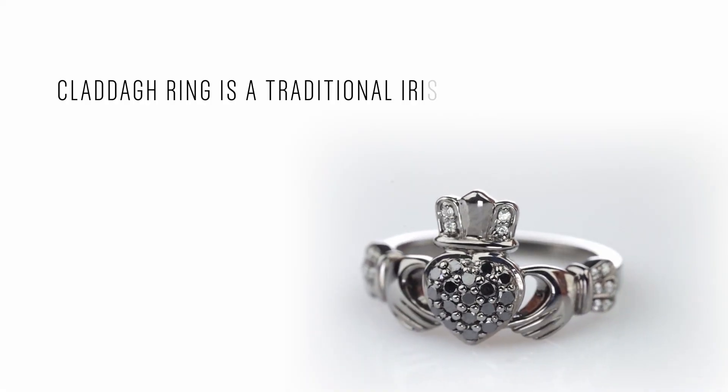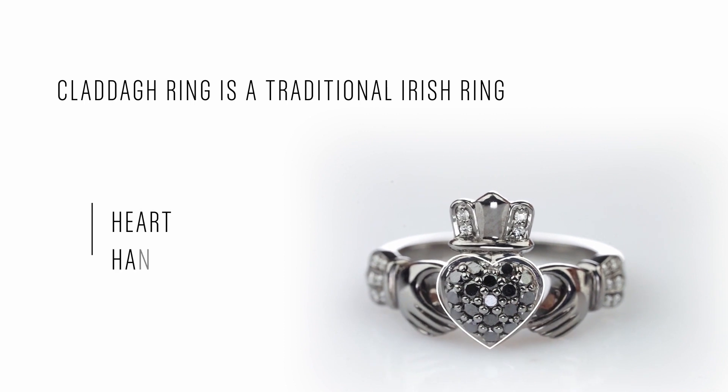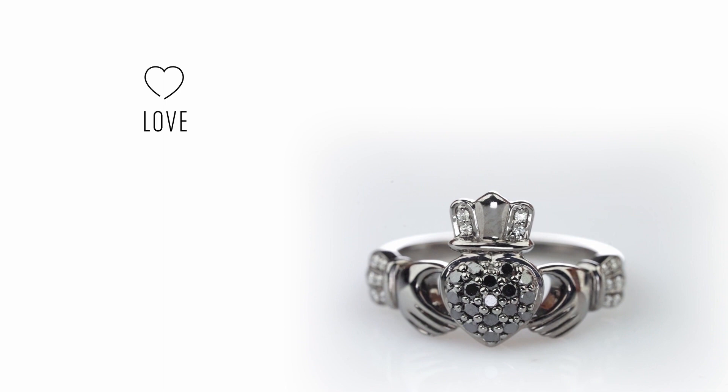A Claddagh ring is a traditional Irish ring featuring a heart, a pair of hands, and a crown. The heart symbolizes love, hands are for friendship, and the crown is for loyalty.